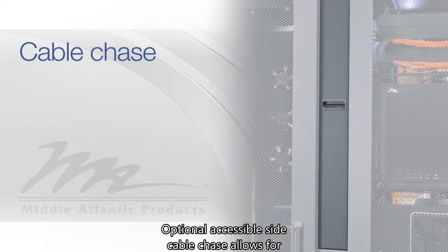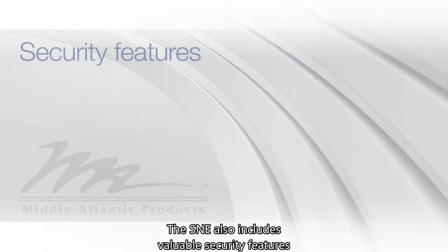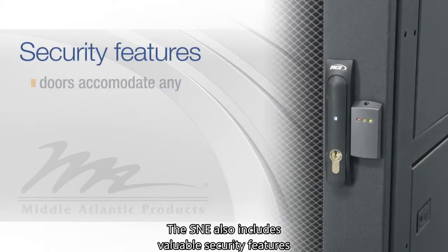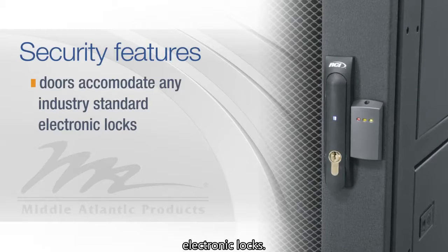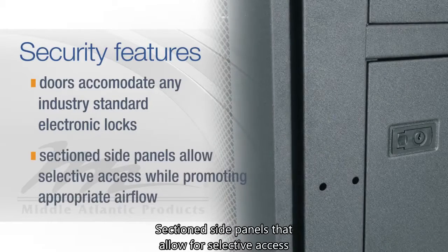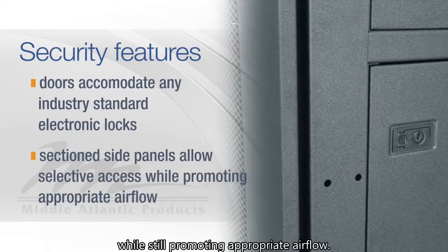An optional accessible side cable chase allows for extra room for cabling. The S&E also includes valuable security features like doors which can accommodate any industry standard electronic locks, and sectioned side panels that allow for selective access while still promoting appropriate airflow.